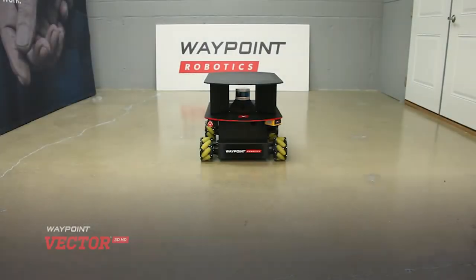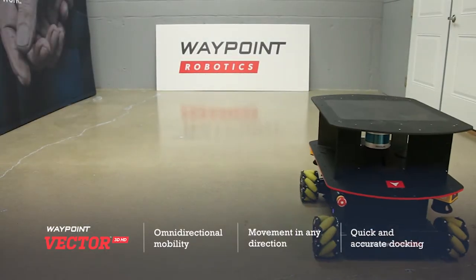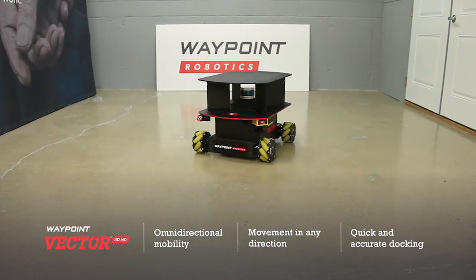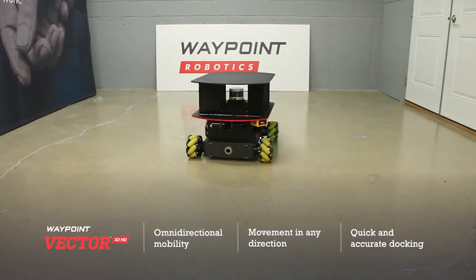An industrial-strength autonomous mobile robot that can move in any direction and in any orientation. Waypoint gives workers and companies of all sizes an extremely versatile and powerful tool to move materials wherever they need them to go.